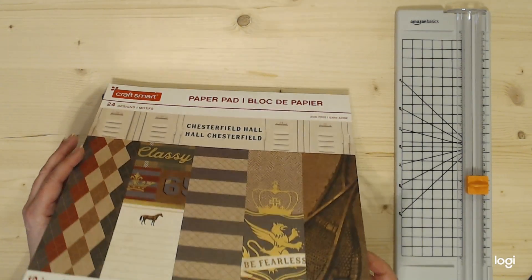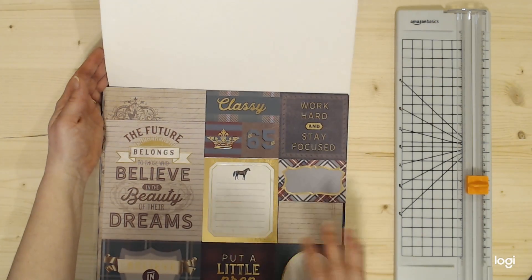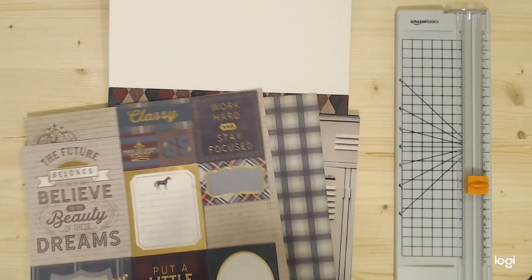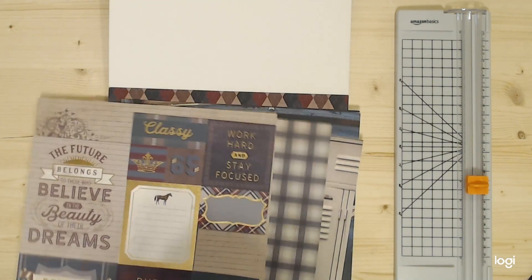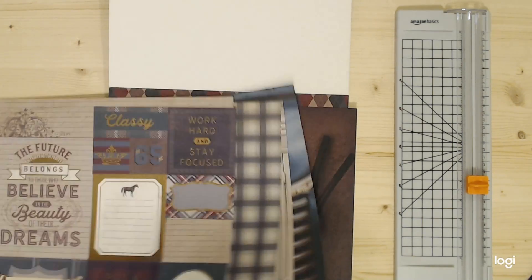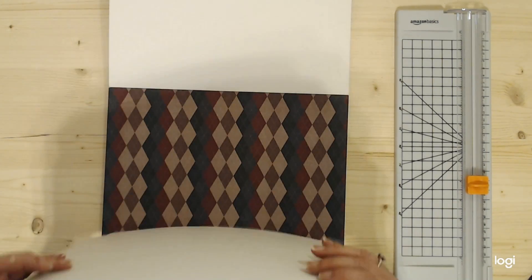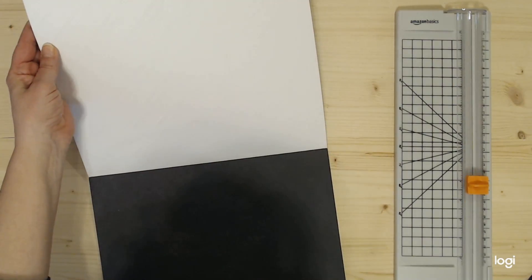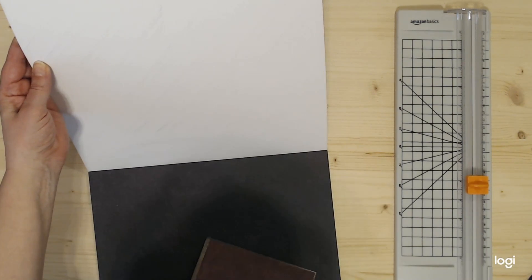I bought this paper pad from Michael's — I believe November or December of last year. I do have a video of where I did a mini shopping haul where I bought guinea pig food and this paper pad. With this paper pad, I went through and found a basic piece of paper that had a leather look to it. This one was similar except it's a black leather look instead of brown.